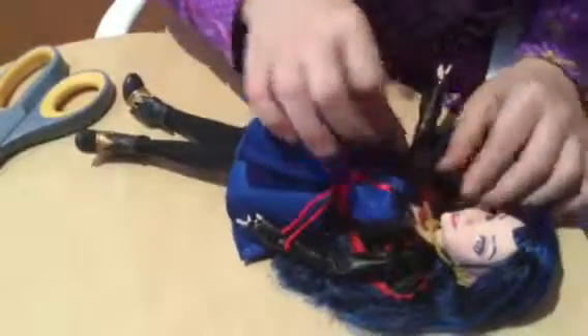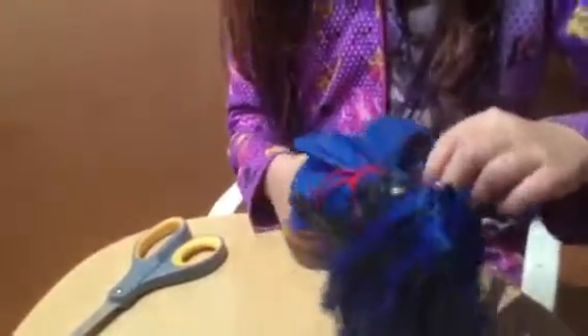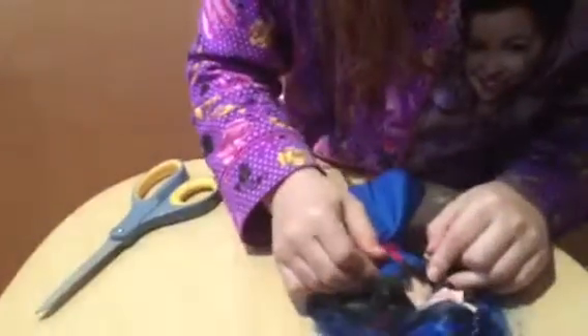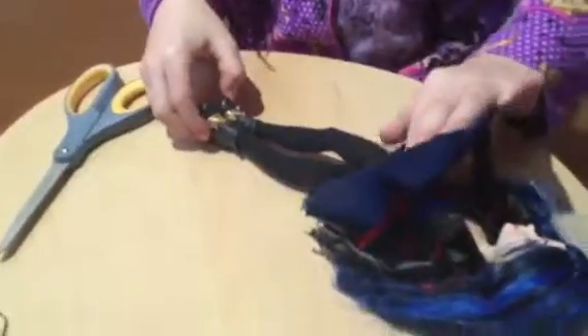Now I have two. Here's her jacket — I love this jacket. You can see it goes all the way to the back. They don't usually show the back of the dolls. I love how the dress goes with the jacket, and these tights are perfect.